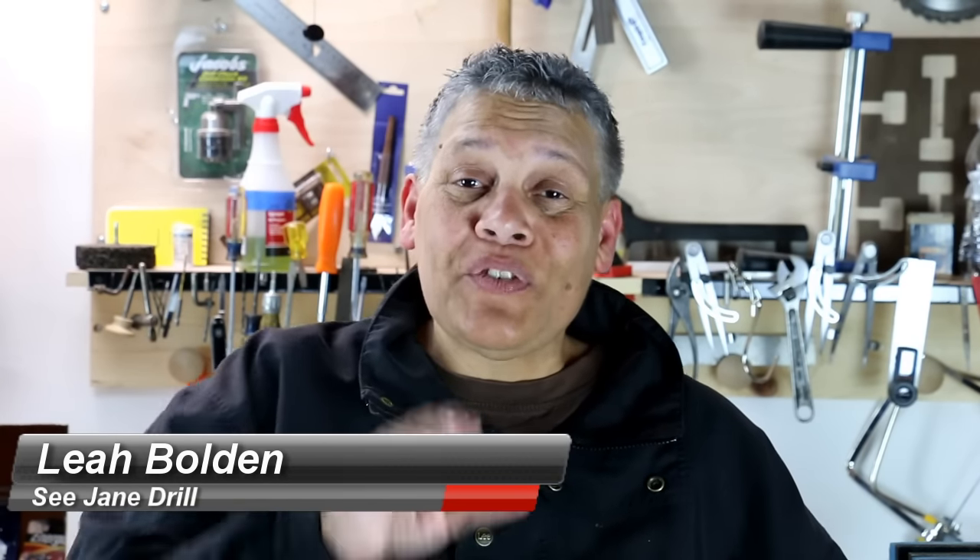Hi everybody, I'm Lee of CJ Drill. And if it's your first time here, I just want to say welcome. Now I've got something in my hand and it probably looks familiar — it's the cord to a laptop computer.